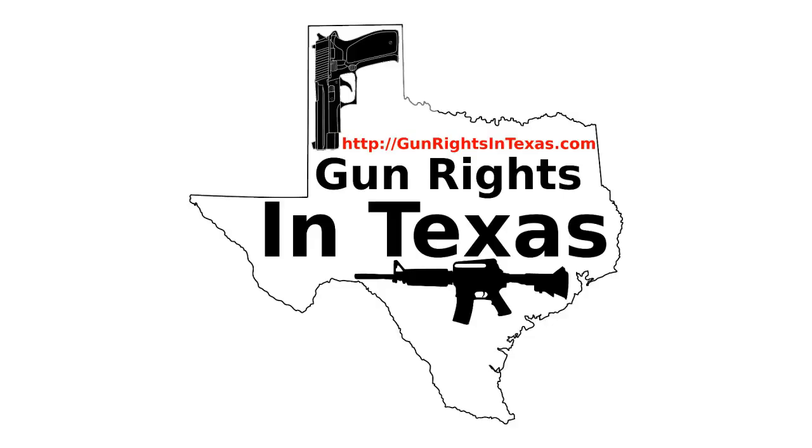I will clean and lube it using the exact same materials and methods as the Kimber TLE-2 when we tested it. I do actually have a little bit of the same exact cleaner and lube — I buy in bulk and it takes me a few years to go through some of my reserves.